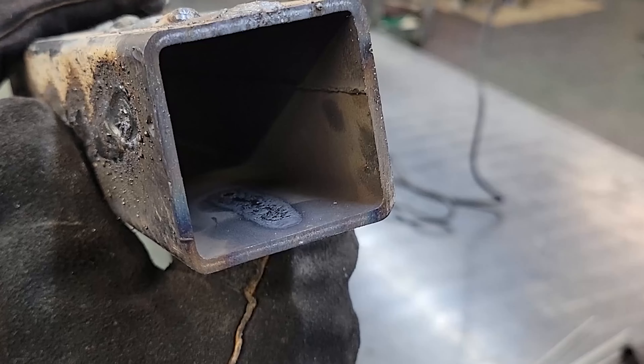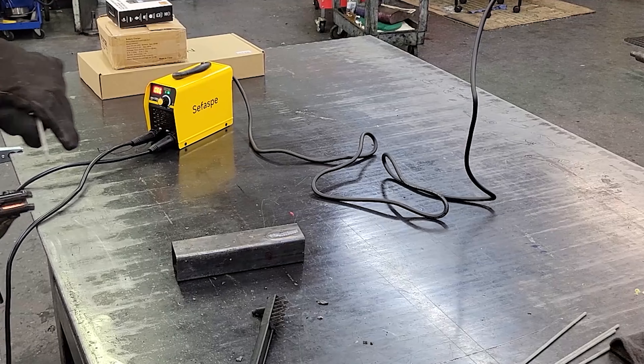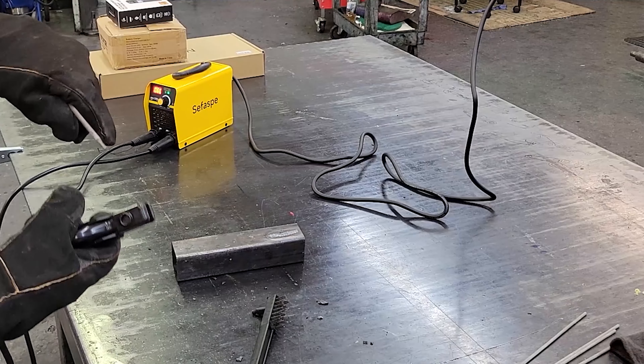There's the weld. The welds themselves are coming out pretty good — got good penetration. Here's another 6013 rod, this one is by Golden Bridge.